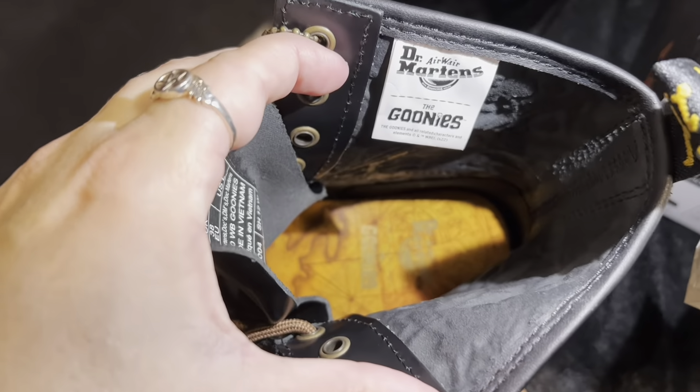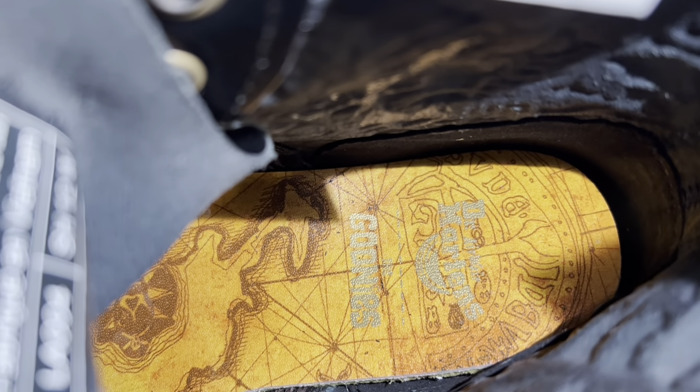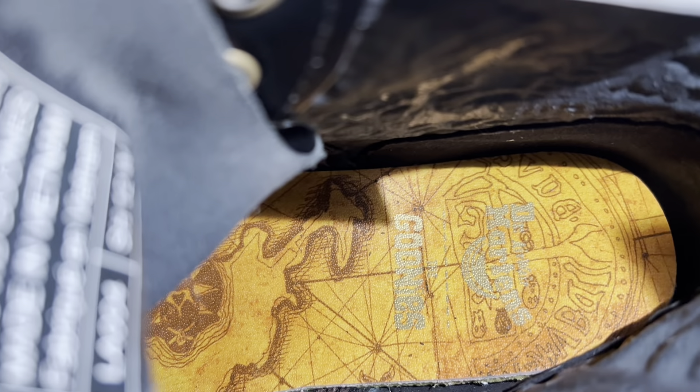Okay, look at the inside of this. Look at that detail — it is the Goonies map. I freaking love it. Oh my god, this is like Gen X heaven.